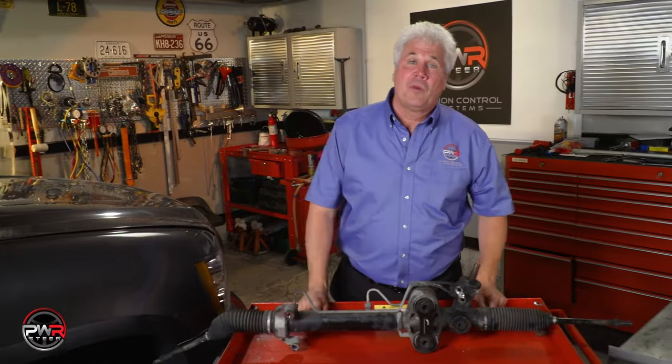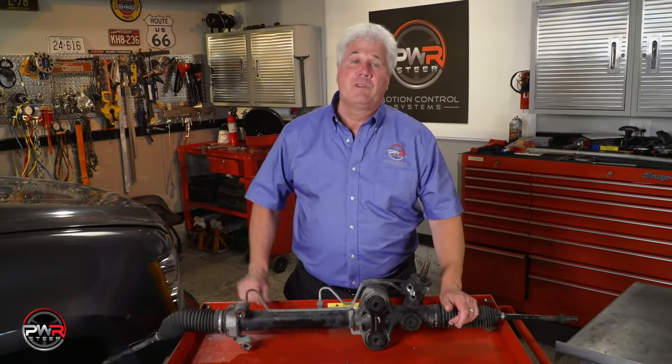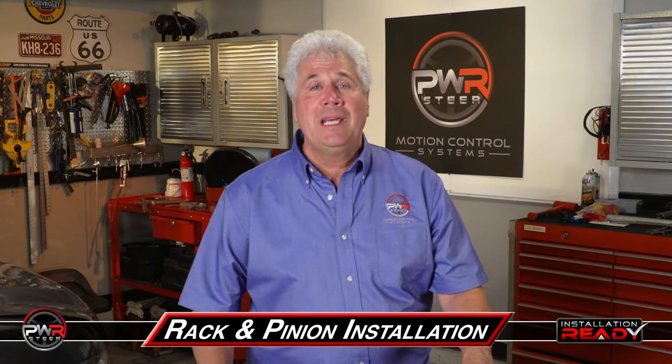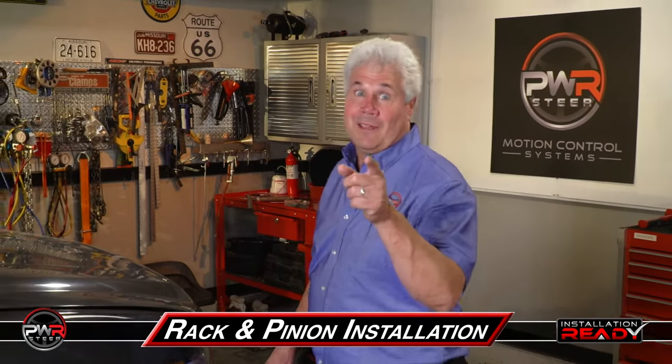Hi, I'm Mike with PWR. Today we've just replaced the rack and pinion on this 2011 Chevrolet Tahoe, and this process will be very similar on many other GMC and Chevrolet products. In this video we will show you step-by-step how easy it is to install a PWR Steer installation ready rack and pinion. Enjoy the video.